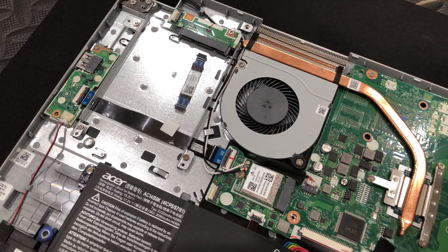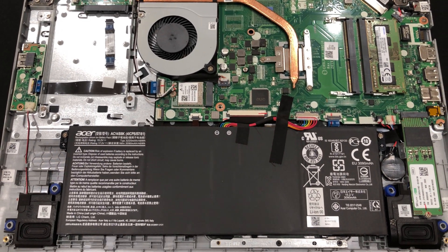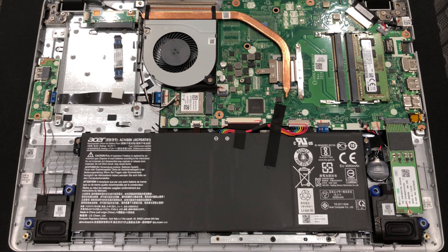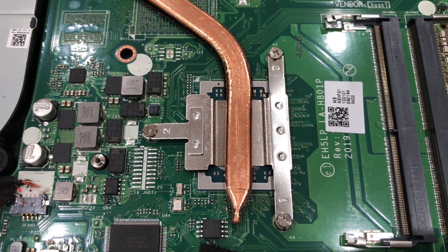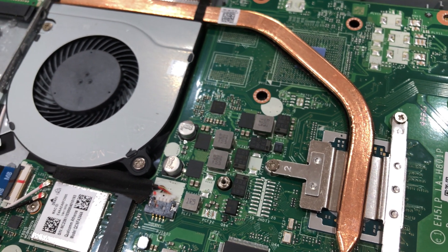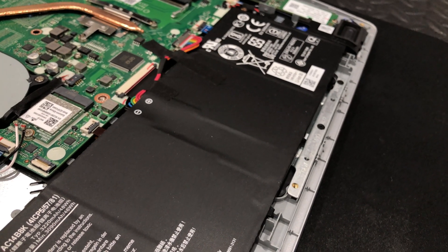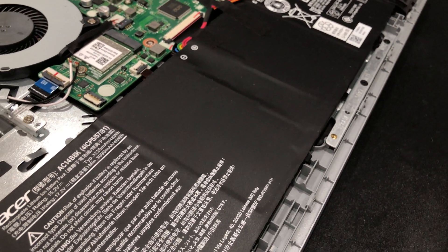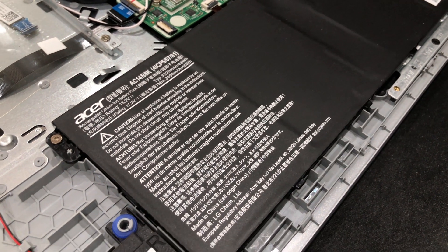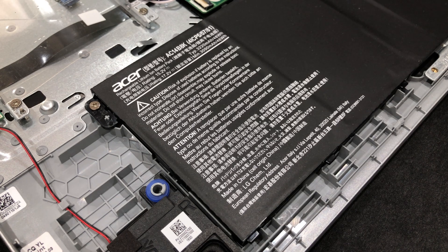Here are the internal components of the laptop. Overall, everything looks really neat and seems easy to assemble. We can take a closer look at the cooling system. Occupying half of the internal space is the battery, which allows the laptop to last up to 7.5 hours of usage.